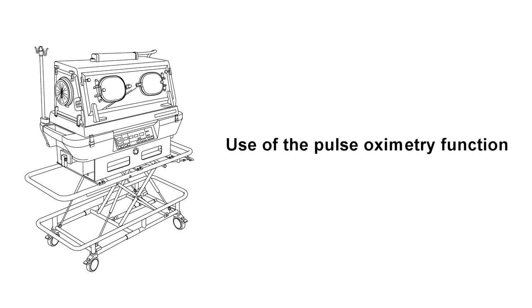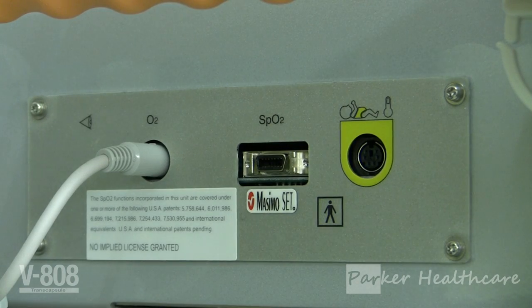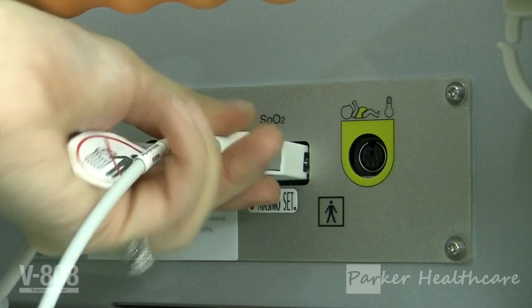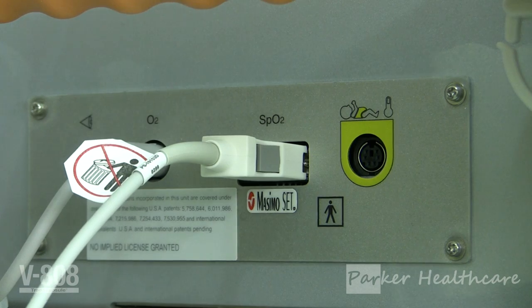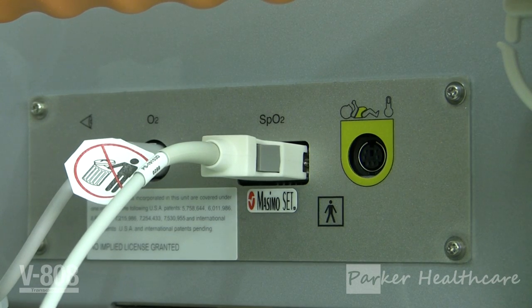Part four: use of the pulse oximetry function. The V808 has built-in Masimo pulse oximetry which allows for the baby's SpO2 and pulse rate to be monitored at all times during transport. It is important to ensure proper placement of the Masimo sensor for optimal results. As the sensors are light sensitive, it is recommended that a pulse oximeter wrap such as the NeoPulse is used to keep the sensor site darkened.